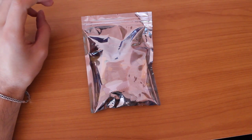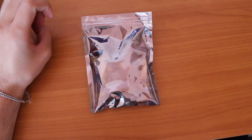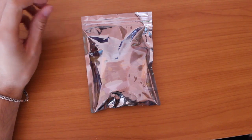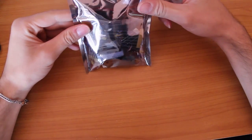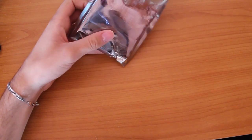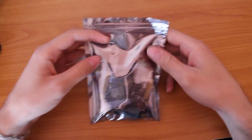Hello, this is the DIY M12864 graphics version transistor tester kit from banggood.com. I will build it and review it and see how it works. So let's get started.